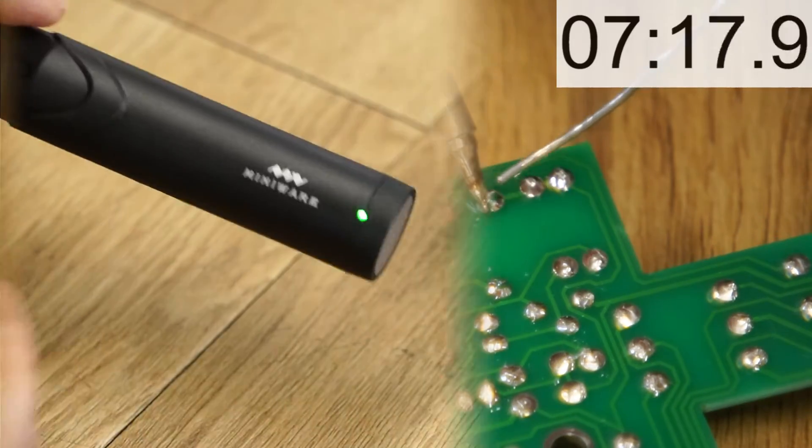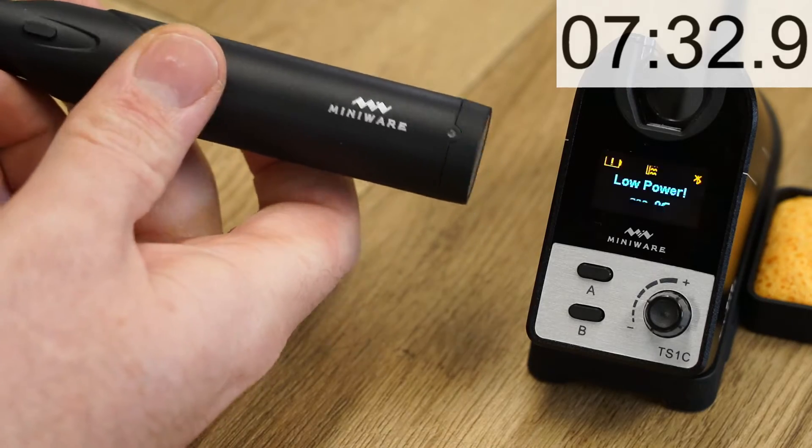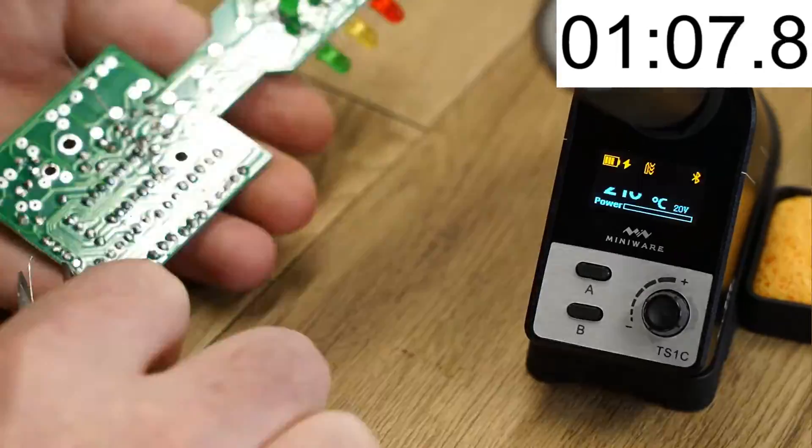The total run time was over 7 minutes before I got the low power warning. From there it took about 5 and a half minutes to fully recharge.